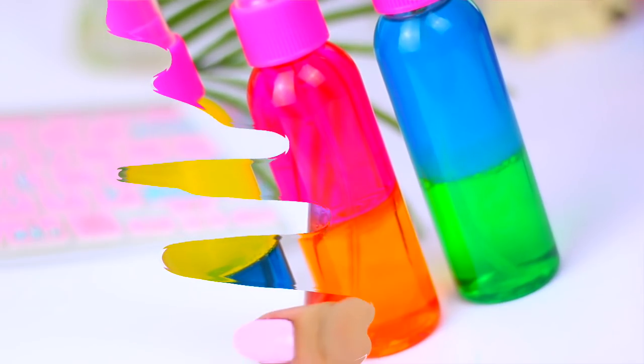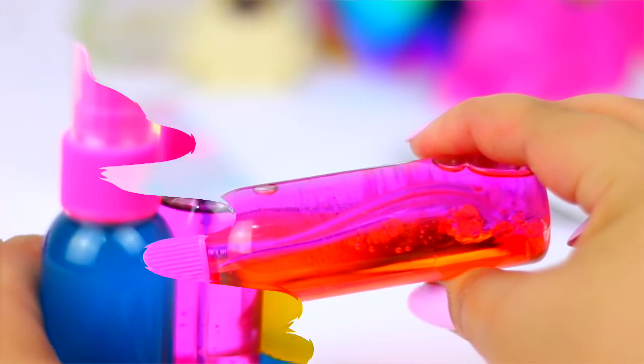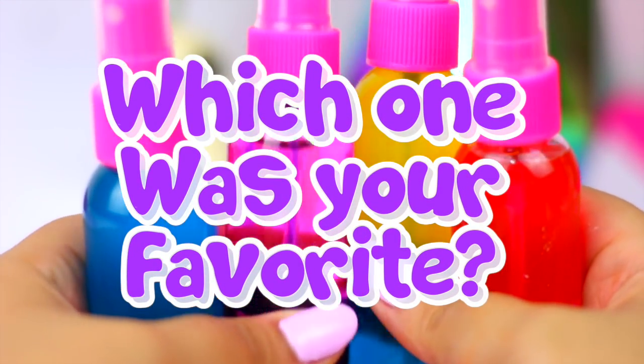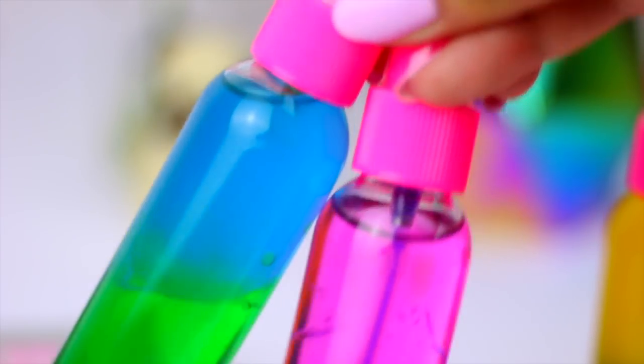If you try this DIY, don't forget to send me your photos on Instagram or Twitter using the hashtag HelloMaffi. I would love to see your recreations. That's it for today's video guys — I hope you like this idea, and if you want to see more, give this video a thumbs up. I love you guys so so much and I will see you in my next video. Bye!